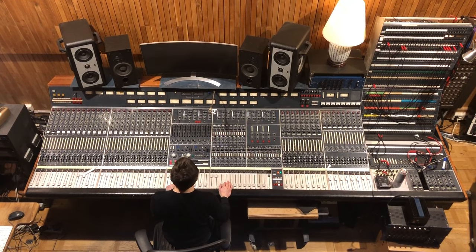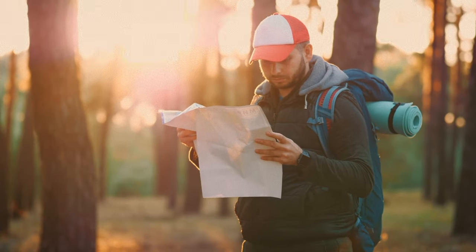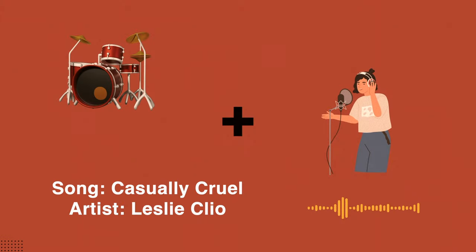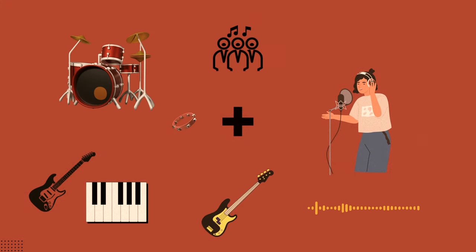However, I realized that there are a few powerful pointers that might help you get better results. Number one: when I automate my vocals, I find it really helpful to change perspectives a lot. I make the vocal sit with the drums really well — the snare, the kick, and the vocal together — and then I might mute the drums and automate my vocal together with the guitars, keys, and all those kinds of things.